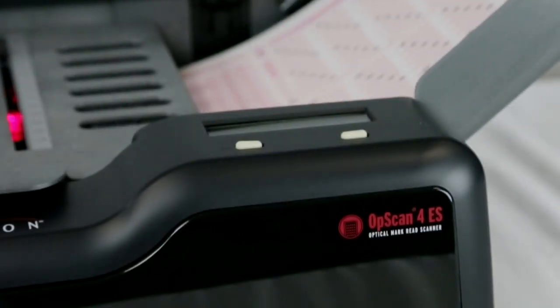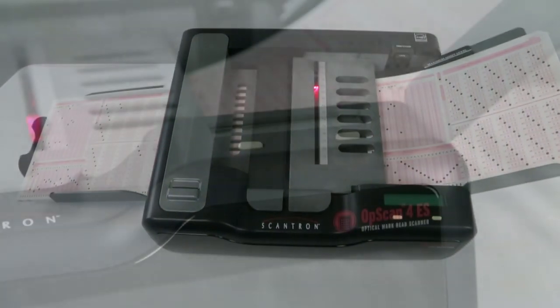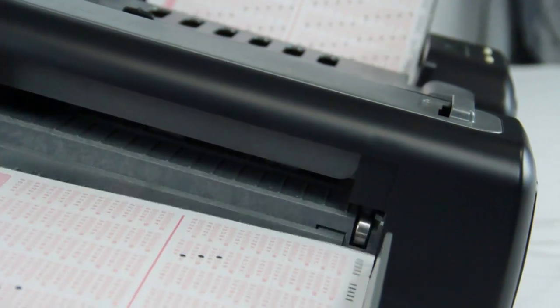There are times when your data collection needs go beyond the fast, accurate scanning of tests, evaluations, ballots, surveys, and other forms. You also want an integrated scoring capability that allows you to score tests and quizzes in a single pass and see the results immediately.